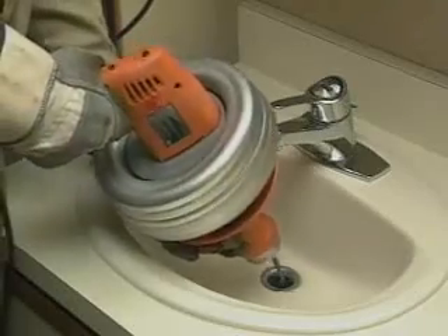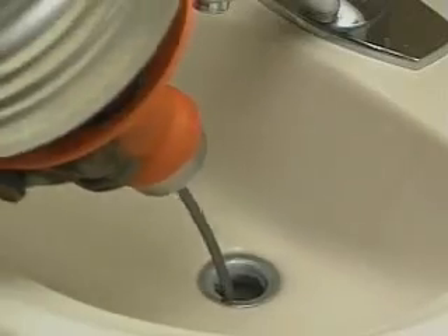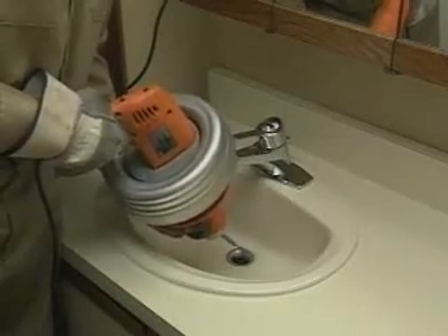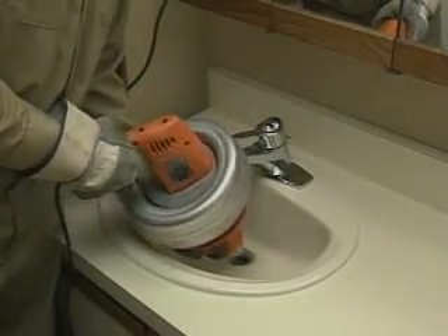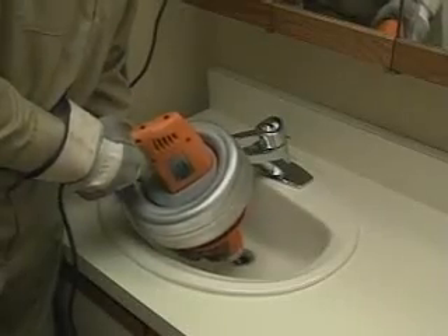Go slow — again, don't force the cable. When you meet resistance in the line, move the cable back and forth until the resistance lessens and the cable moves freely again. Keep repeating the same procedure, slowly working the cable into the drain a few inches at a time until the line is clear. Always keep the Super V trigger switch in the forward position, whether you're feeding cable into the drain or pulling it out. Use reverse only to release the cable if it gets stuck.